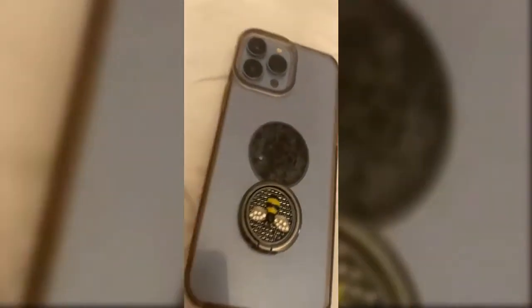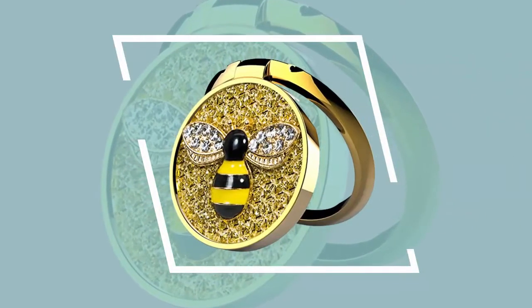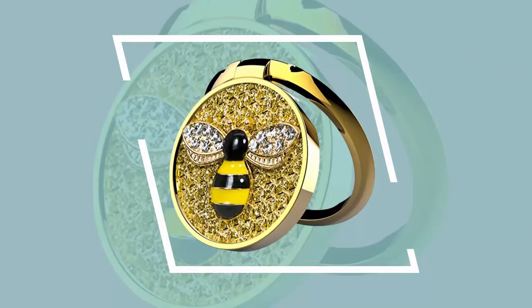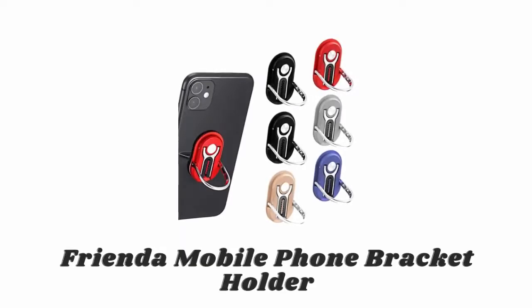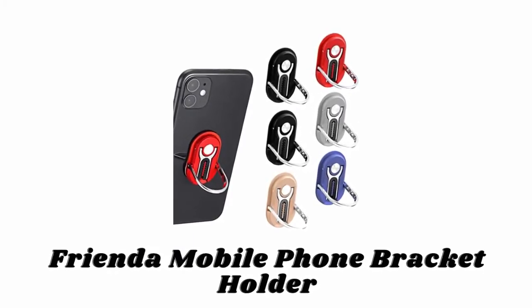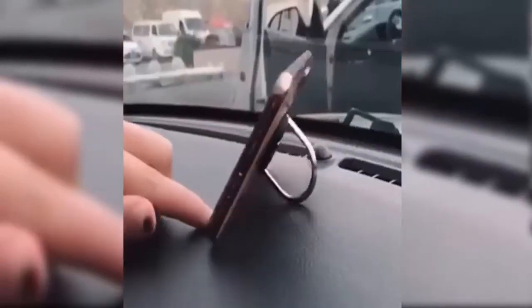It supports phones within 5 kilograms. The 360 degree rotation and 180 degree flip make it more flexible and convenient, providing an adjustable viewing angle. It can perfectly adapt to various occasions, keeping your phone steady when you watch movies.